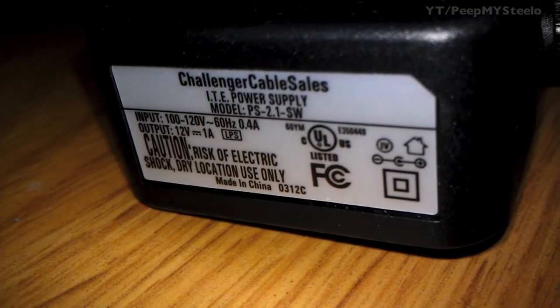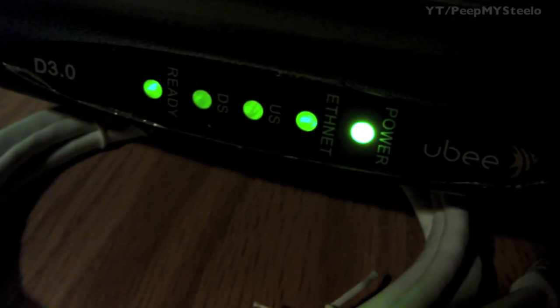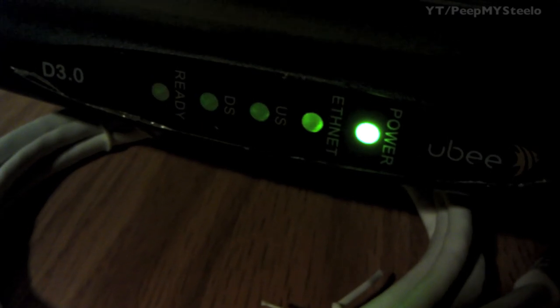It has a charger as well as these indicator lights. Right now, to get the fastest speeds with your cable service, make sure you have a DOCSIS 3.0 cable modem like this one by Yubi. Thanks for watching.